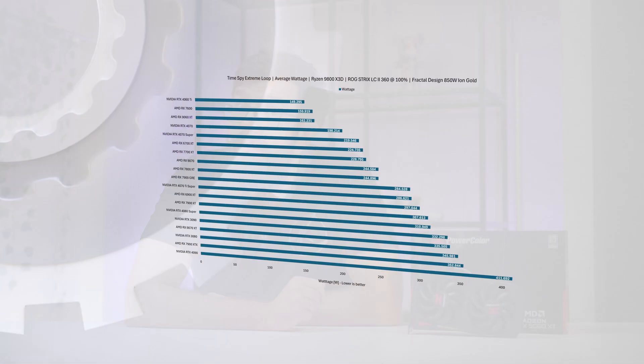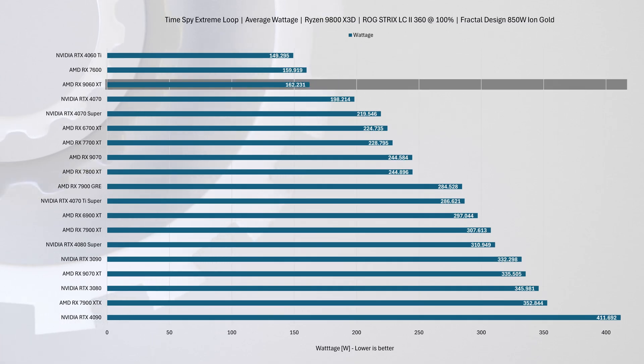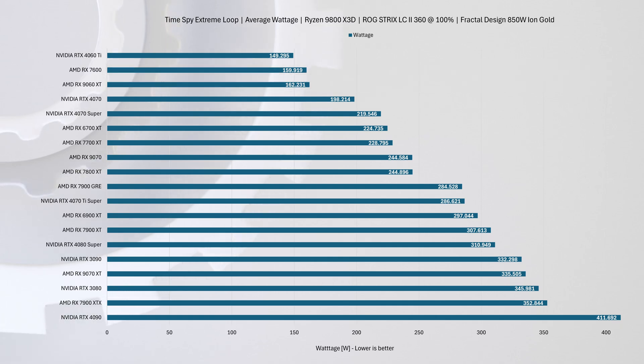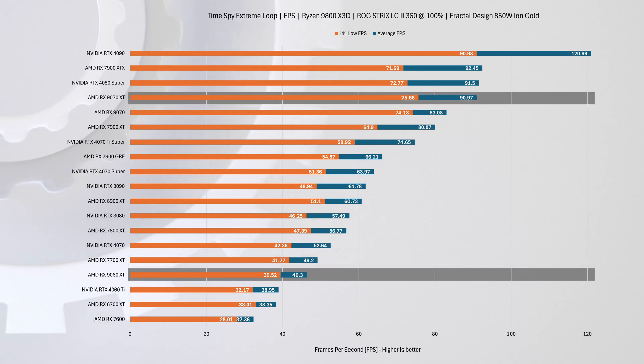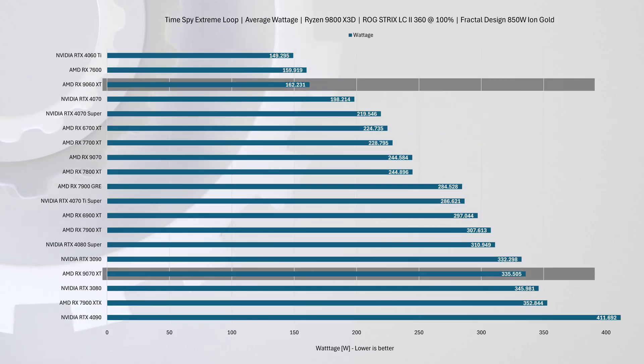Just a heads up — this video focuses specifically on cooler performance and real-world load behavior. In a 3DMark Time Spy Extreme loop, the RX 9060 XT pulls an average of just over 160 watts, impressively close to the RX 7600. But where the 7600 averages 32 fps, this card delivers 46 fps — slightly behind the RX 7700 XT at 49 fps. Compared to the RX 9070 XT at 91 fps, the 9060 XT clearly belongs in a different tier, but draws less than half the wattage.